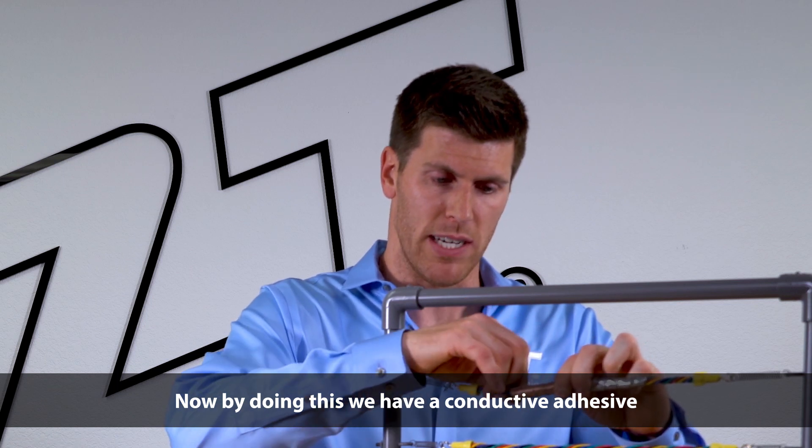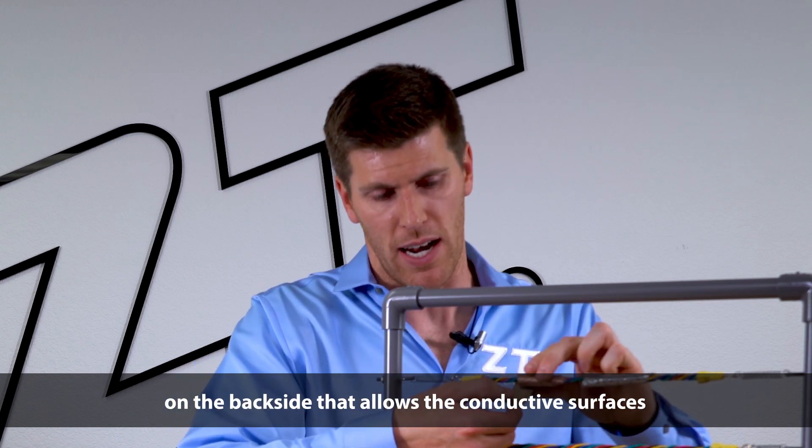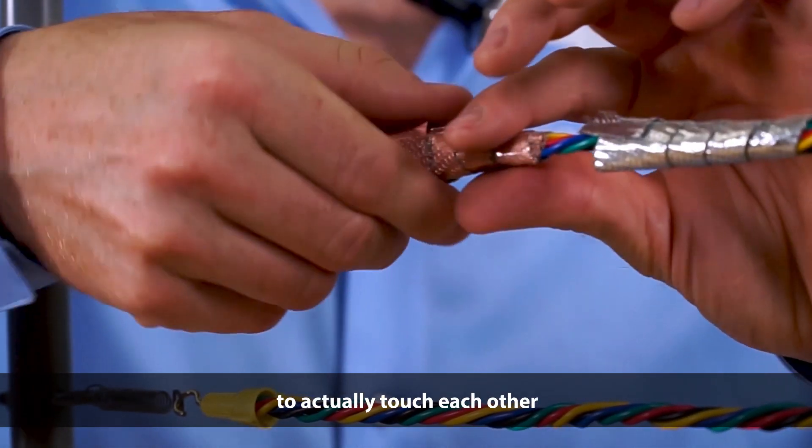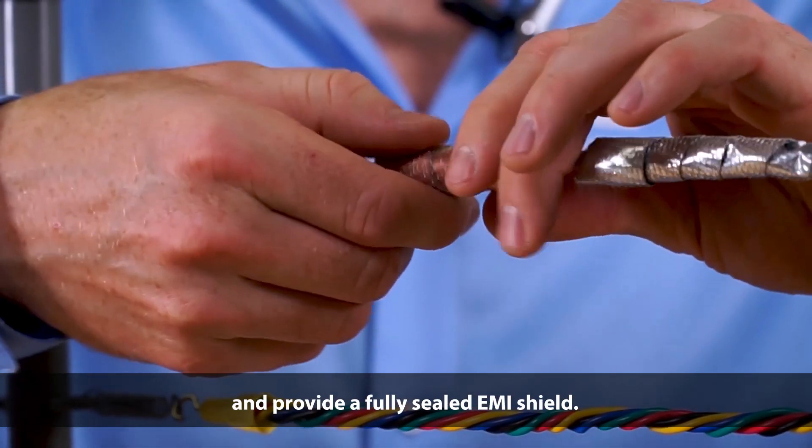Now by doing this, we have a conductive adhesive on the back side that allows the conductive surfaces to actually touch each other and provide a fully sealed EMI shield.